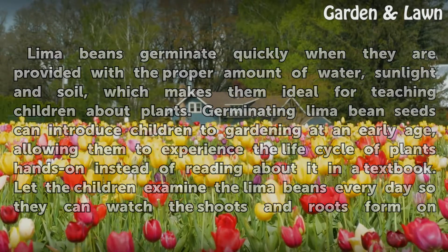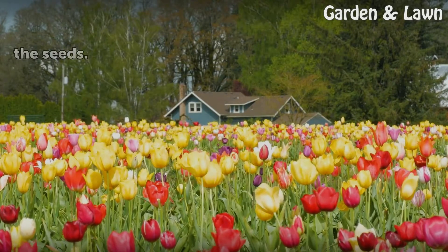Let the children examine the lima beans every day so they can watch the shoots and roots form on the seeds.